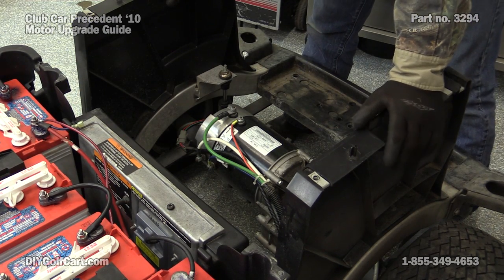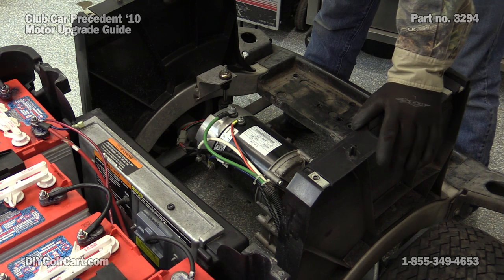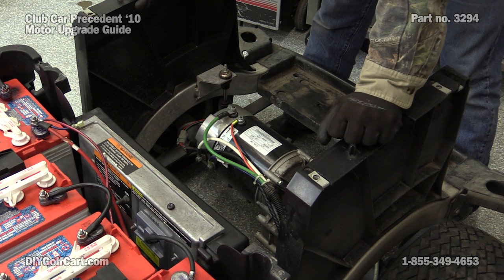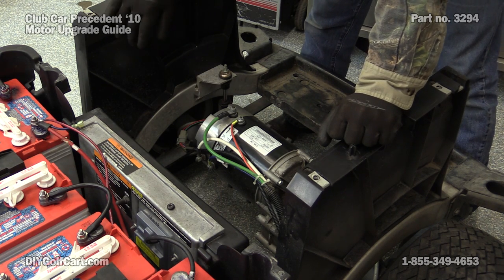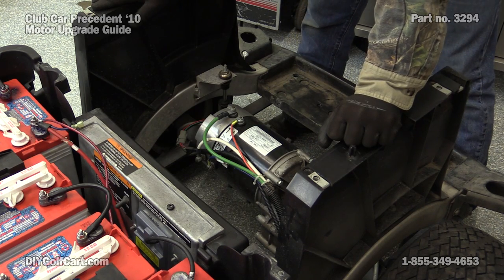We've got the rear body removed from the car so you can actually see what we're going to do. First and foremost, safety first — jewelry off, rubber gloves on, eye protection. Now, to get started on this, what we're going to do first is put the car into the tow position.